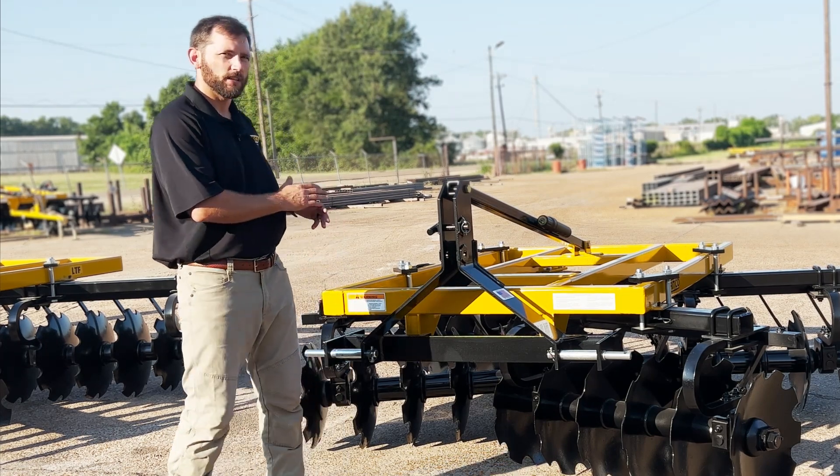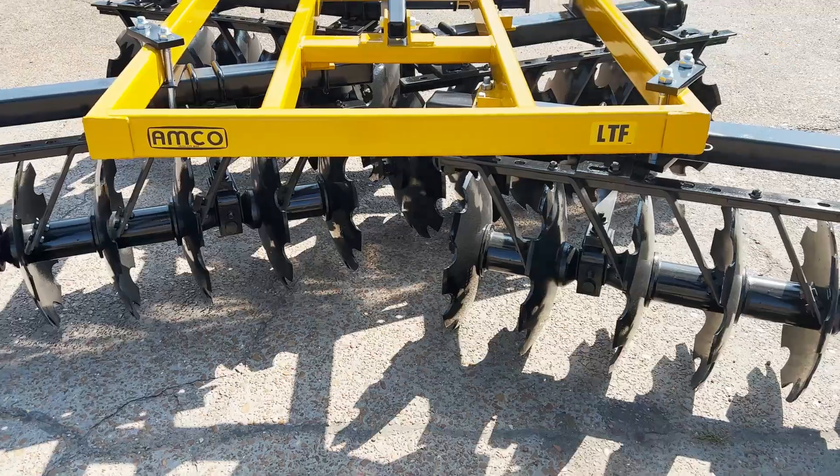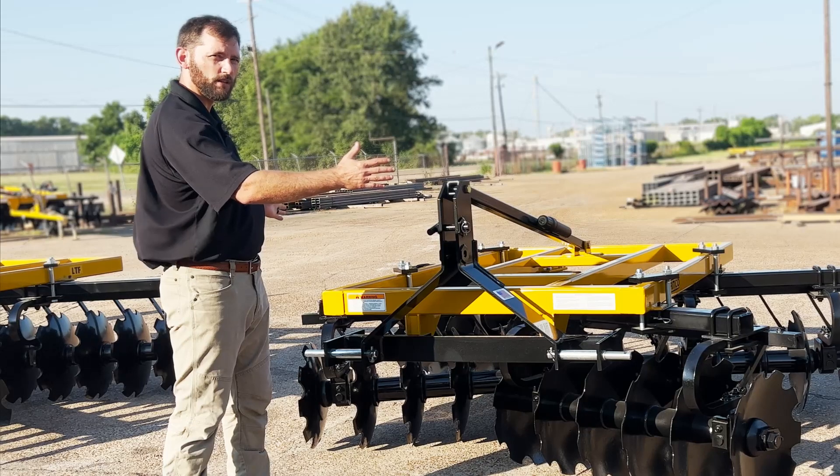These are designed with double offset tandem gangs, meaning the front gangs overlap and the rear gangs stagger, giving you 100% tillage across the width of the unit.